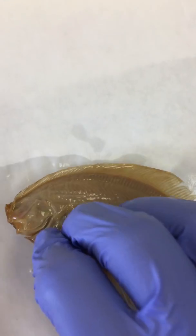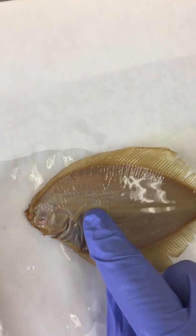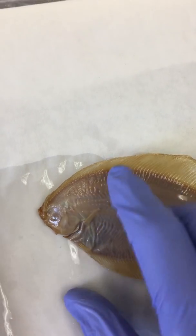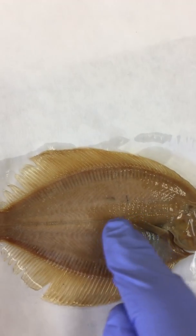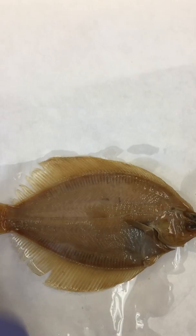If we look on the other side, we'll see we also have the pelvic fin down here and the pectoral fin here. We also have a nice lateral line running along the length of the fish, detecting the movement of nearby fish or water movement above it.